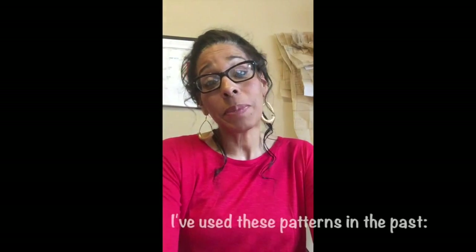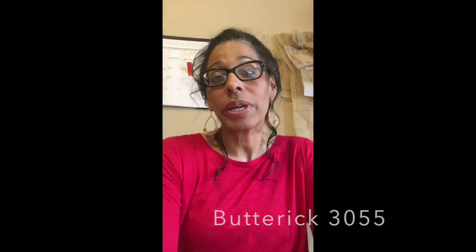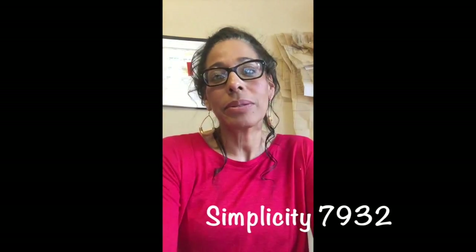As-salamu alaykum. I was asked to do a TAM or beret demonstration video and upload it on my YouTube channel, so I'm going to do that for some of my sisters back in California. The TAM usually has about two or three pieces, mostly three. I only do them with three unless somebody specifies otherwise. It's very simple to make — it takes all of 15 or 20 minutes.